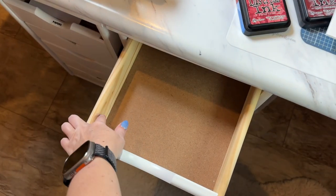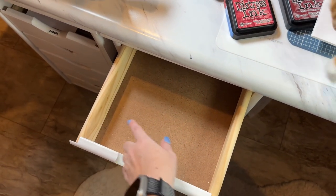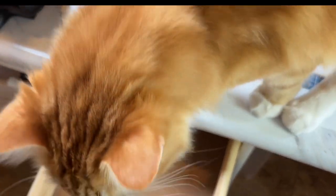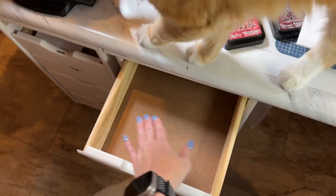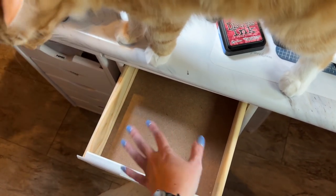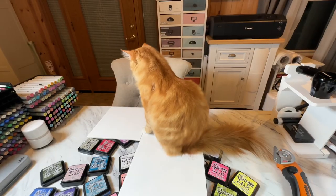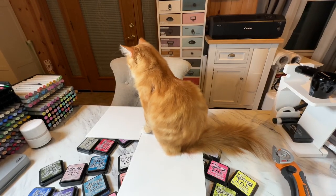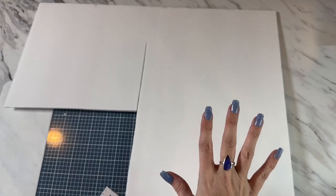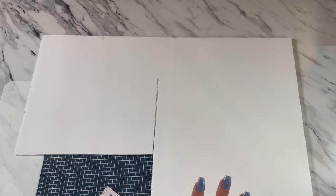You're going to want to measure from here to here — the inside of your drawer — and this measurement is going to be tight. You want the measurement tight or else this isn't going to work very well. This right here is just a very inexpensive piece of foam board that I picked up from Dollar Tree — super cheap.